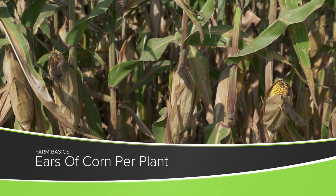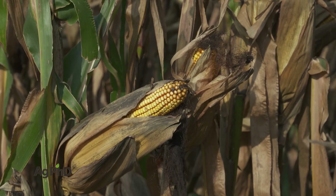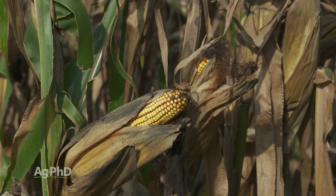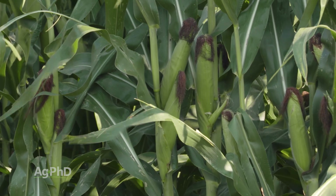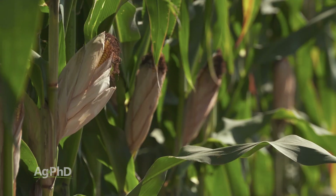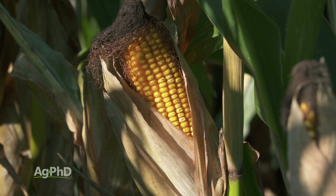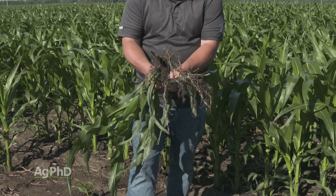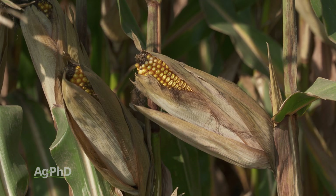How many ears are there on a corn plant? During our Farm Basics time today we're going to talk about this question, because there are a lot of non-farmers that may not know you could actually have many ears on every corn plant. When you go out to a corn field and start counting how many ears are on each plant, chances are you're going to see one — one per plant. You might see two, but it's very unusual to see more than that, even though if you tore that corn plant apart, at each node you've got the potential to have an ear. So why don't we have more ears than just one or two?